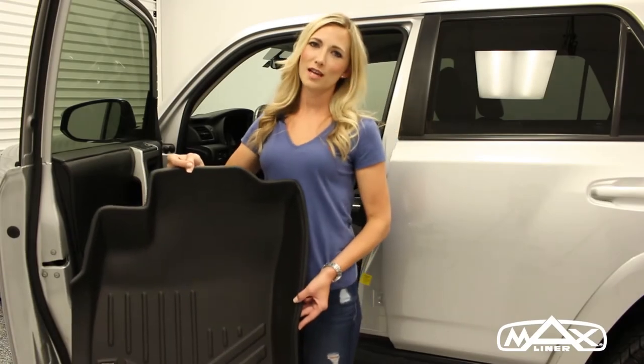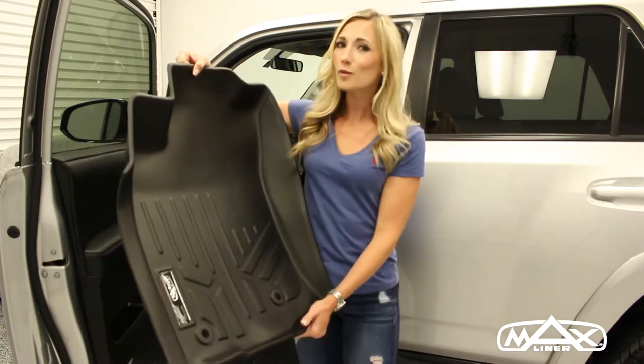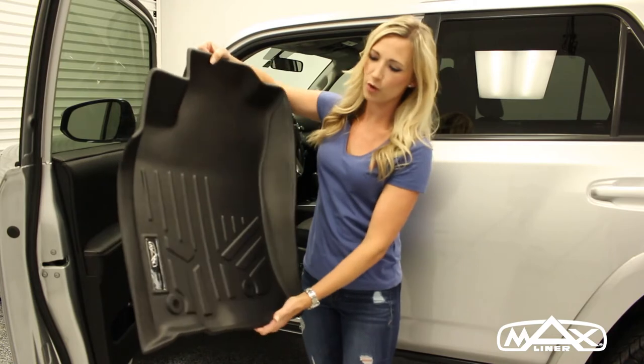Hi, I'm Dana with MaxLiner USA. Today I'm going to show you our MaxLiner floor mat. Our floor mat features a modern style design, odorless, eco-friendly material with a reinforced edge that will prevent the loss of shape over time.